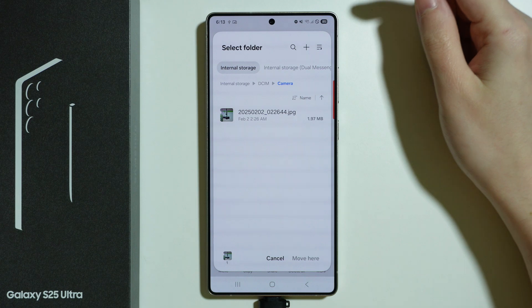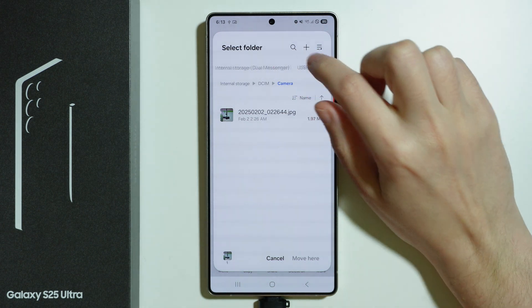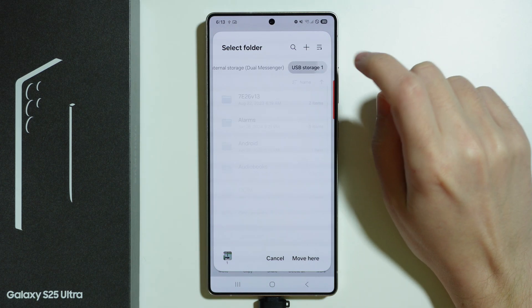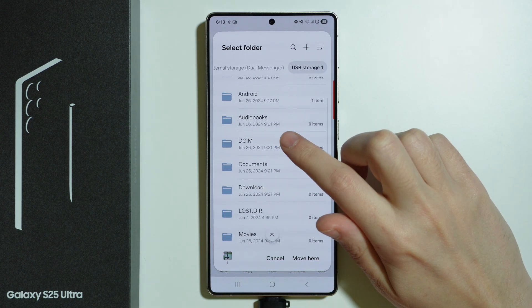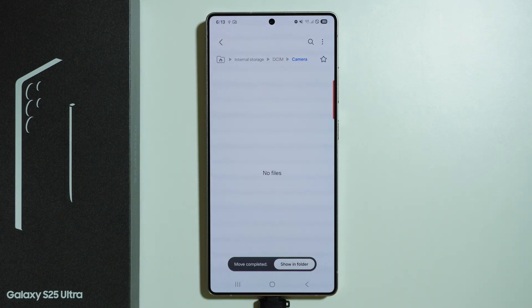Here we need to select the destination — the new place for the file. Since we want to transfer to the USB storage, find USB storage at the top, then choose the destination folder, such as DCIM, and press Move.